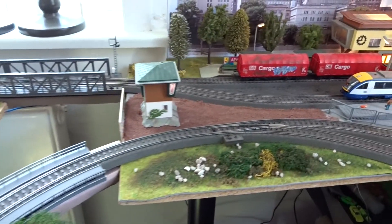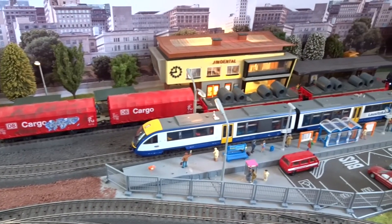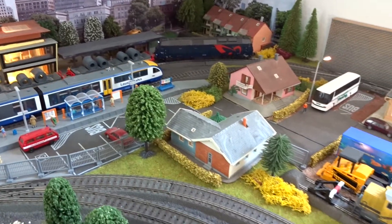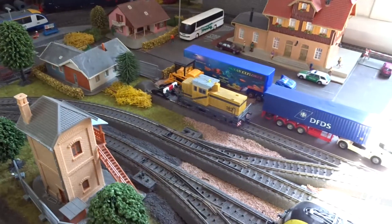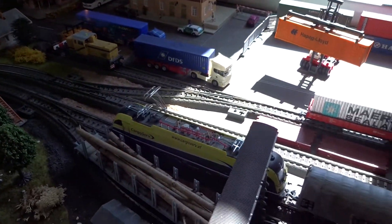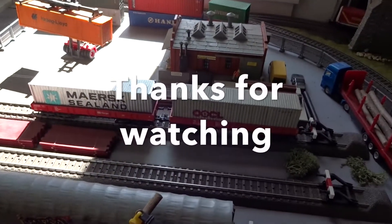I won't have my new room for maybe half a year from now. But when I have, I look forward to beginning a new model layout adventure. Then we'll see which parts of this layout will make it into the new one. Thanks a lot for watching this video. I hope you'll join me for future updates.